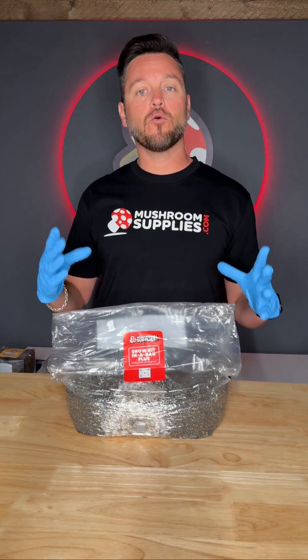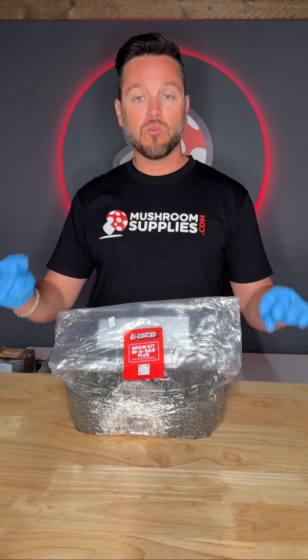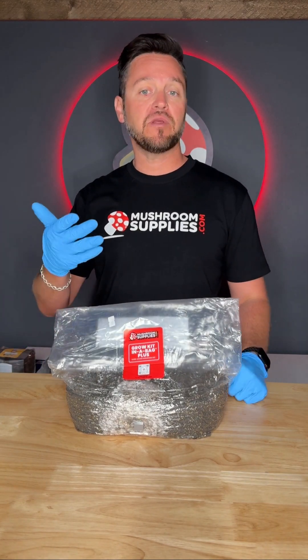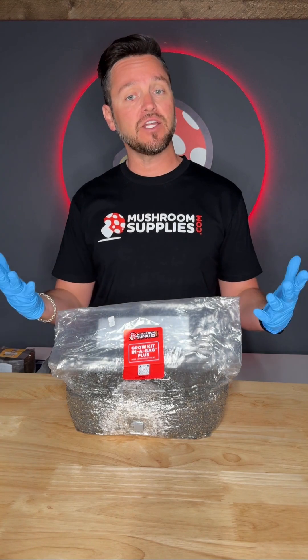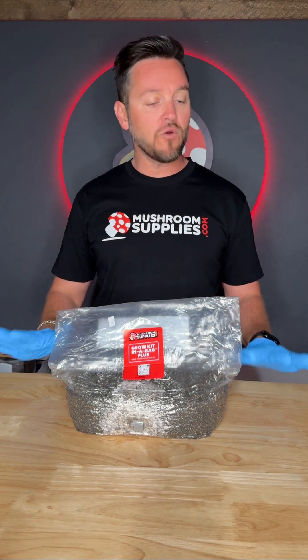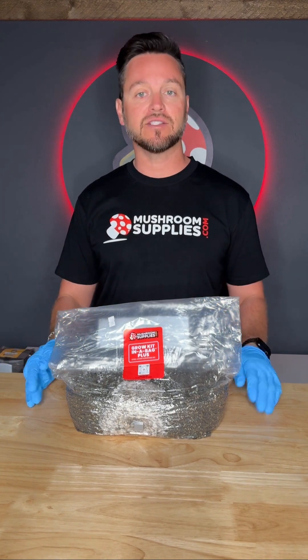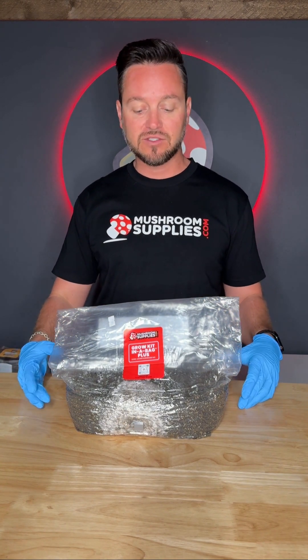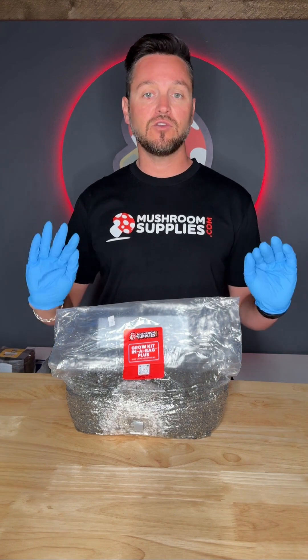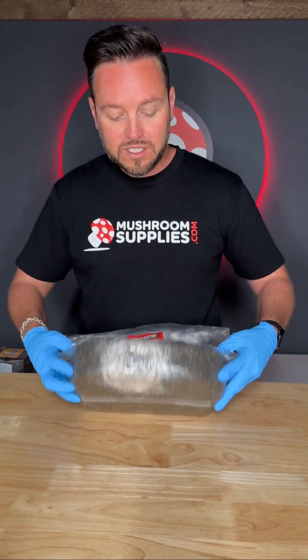Let's go ahead and actually perform the break and shake with this all-in-one grow kit in a bag. I'll preface this by saying normally I would be wearing a mask, but for the sake of this video — please wear gloves, please use PPE, and always make sure and maintain a clean surface. This is great practice as your mycology skills develop, just to make sure that you eliminate the chances of contamination.